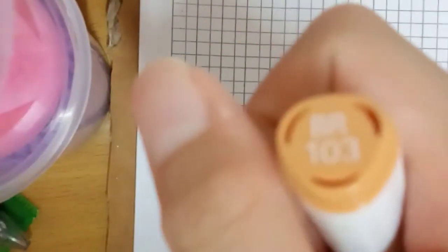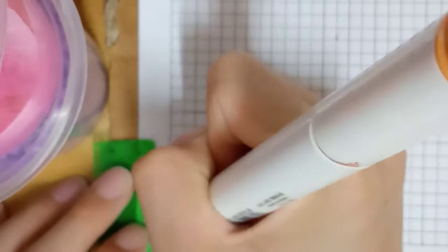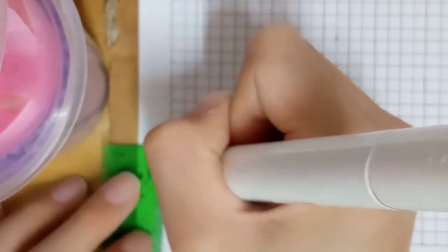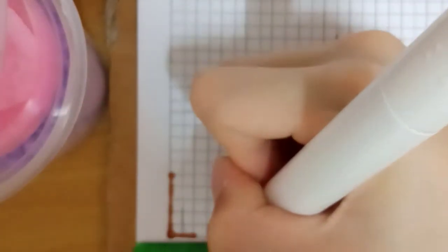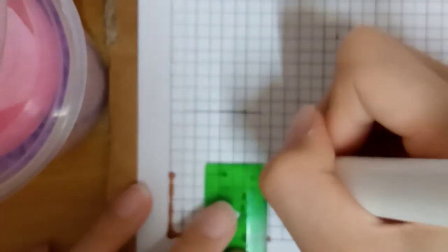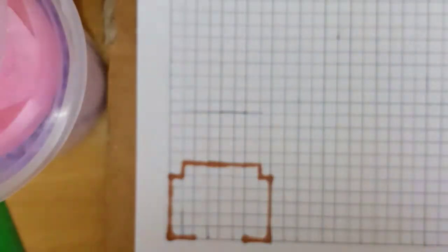I would like to use the BR-103, the brown, and I will draw it here. So first I will use the ruler and draw it: one, two, three, four, five, six. I'll draw five on here and I'm gonna draw two boxes like this and two boxes on here.